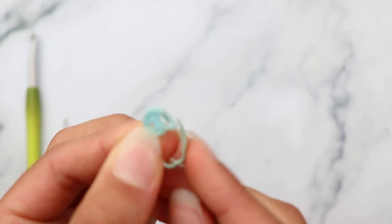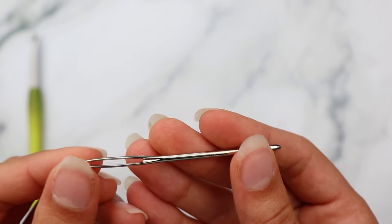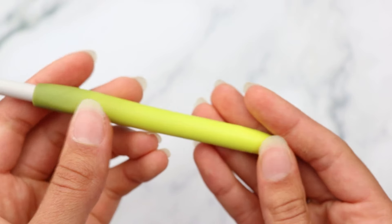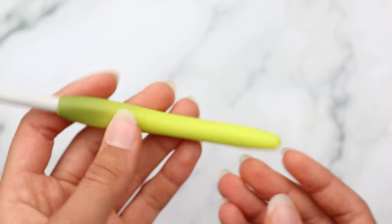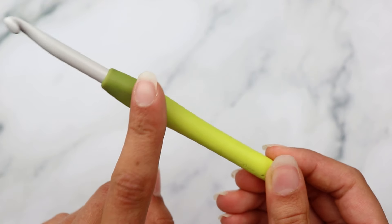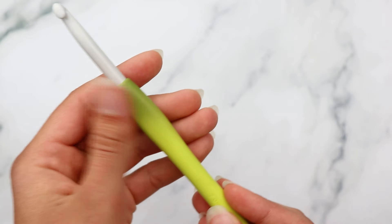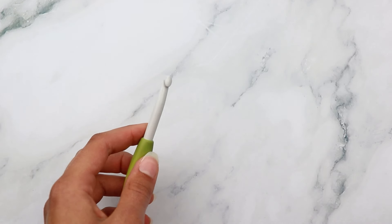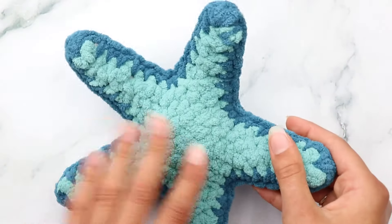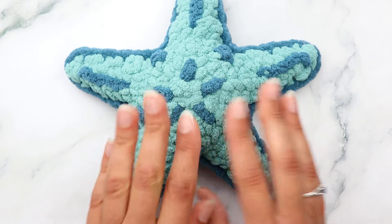The supplies I'm using today are Bernat Blanket yarn - I'll put a link in the description box below. You'll also need some yarn for your edging. Then you'll need stuffing to fill the body and arms of your starfish, scissors, a stitch marker - I love Clover Amour stitch markers, they're amazing compared to any other brands - and a darning needle with a large eye.